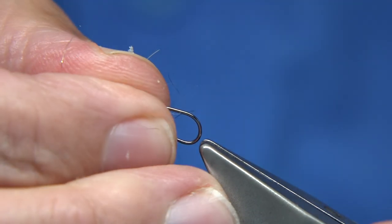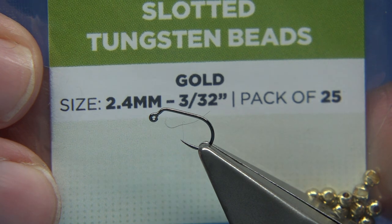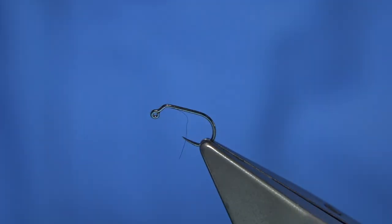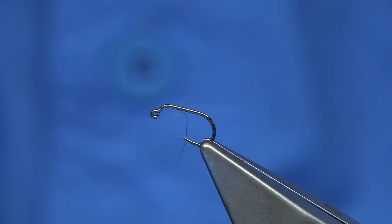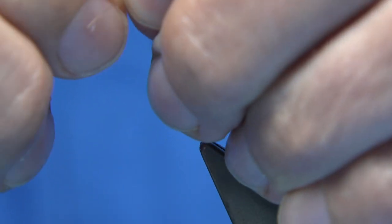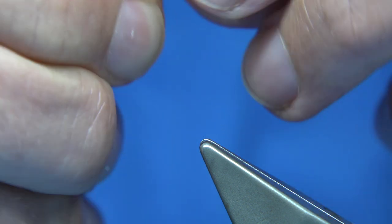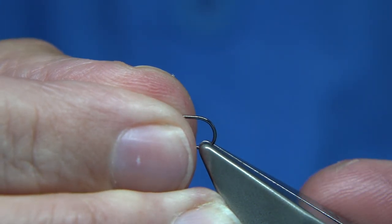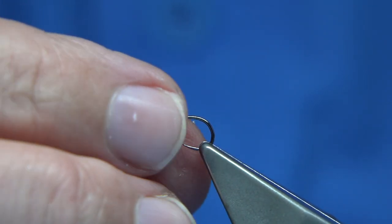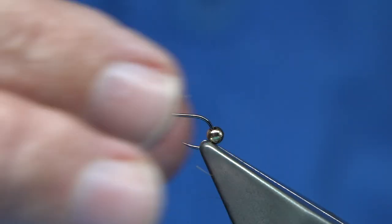Now what I'm going to do is set that in the vise. The bead I'm using is slotted tungsten beads — this size is 2.4 millimeters. You can tie this fly to suit yourself, whatever size and weight you want, it'll still work, but this is the size I've been fishing. With the slotted bead, you're best to put it on with the small hole first. Let's put it into the hook — the slot should sit on the underside. It sits better like that with the slot on the underside and it won't want to move.